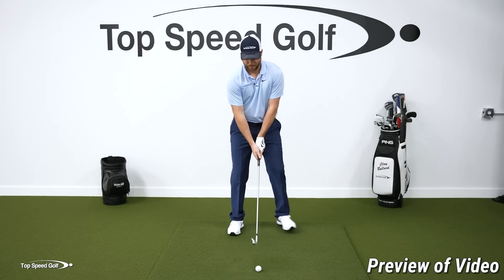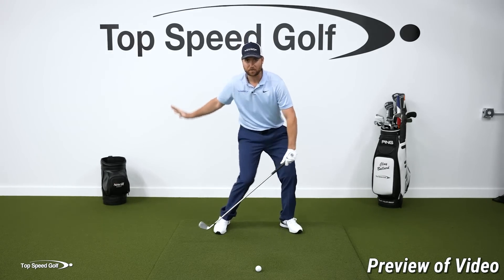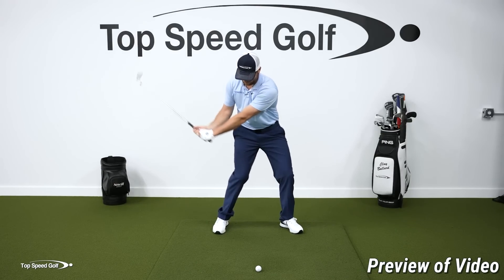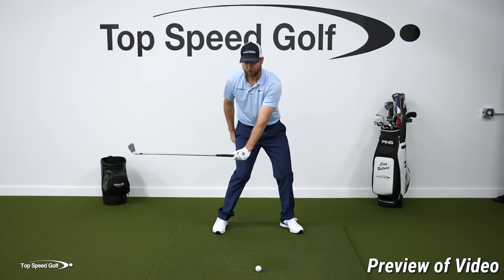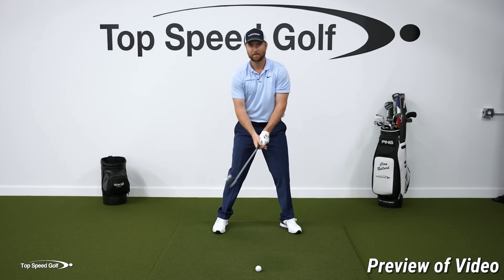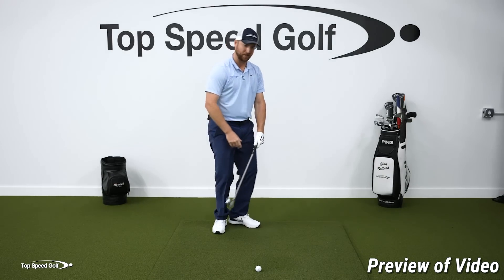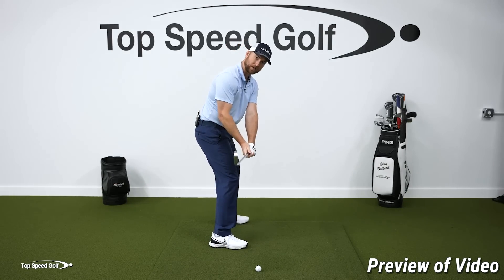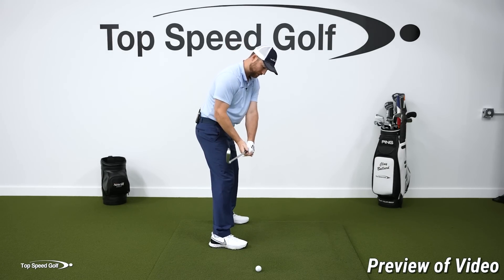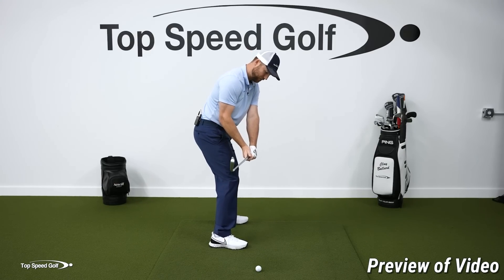Go to the last parallel position in the downswing — hips opening up, club parallel with the ground, hands in front of your right thigh. When I take my grip from here, you'll notice the club face is basically straight up and down, and the logo of my glove is pointed out in front of me. From there, let me walk you through exactly how to do the anti-roll method.